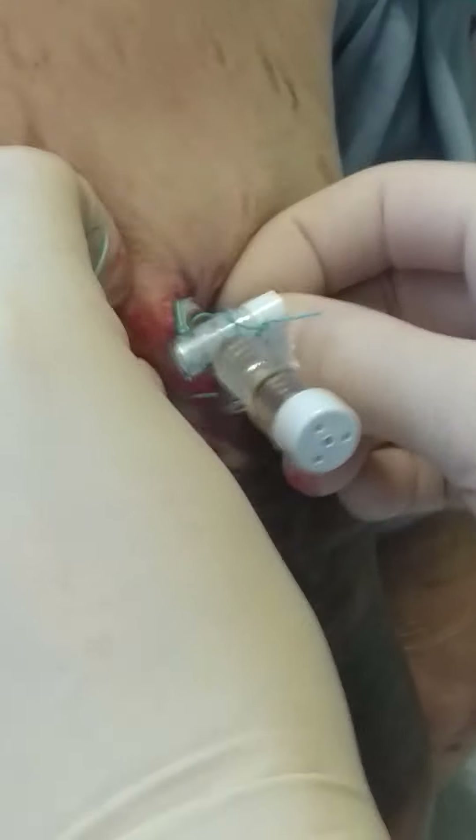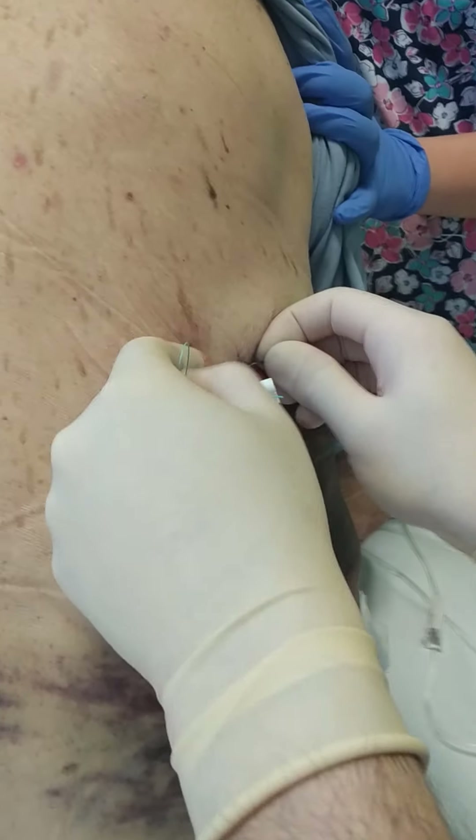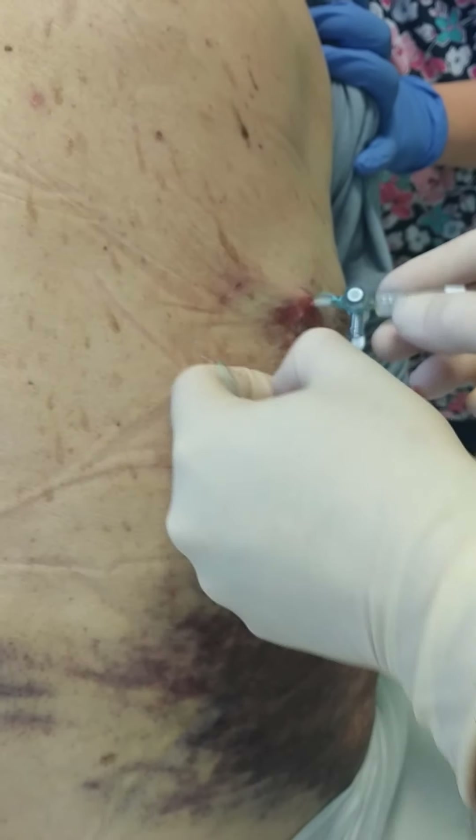Now going from the bottom and doing the same stitch.